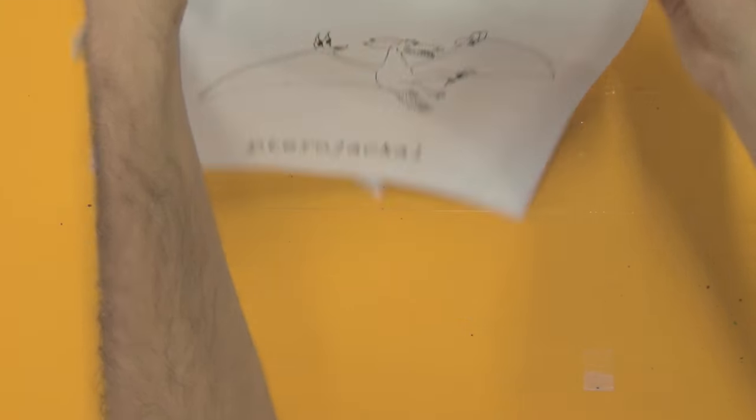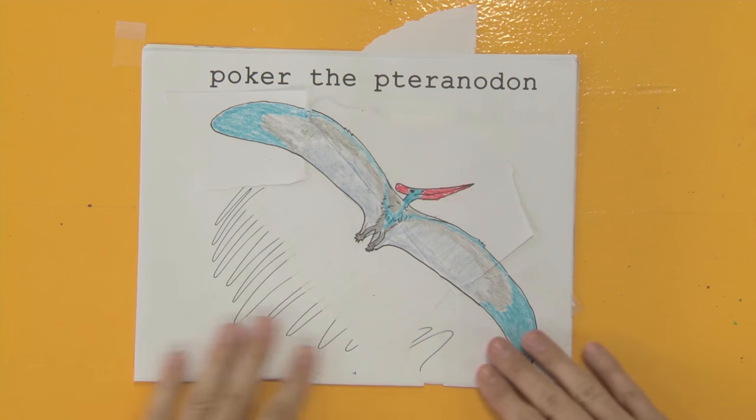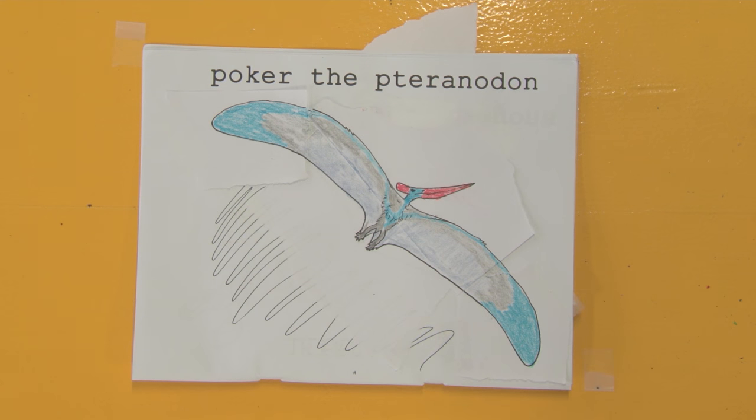And we had Pteranodon, which I have elected to make turquoise, even though in life it would probably not be that brightly colored except on the head. I want to thank Miss Emily for sending me her artwork for my harsh, entirely uncalled-for level of critique. And I want to thank all of you for bearing with me as I sit here and color as a grown man. Thank you for watching Your Dinosaurs Are Wrong. Tune in next time for Allosaurus.